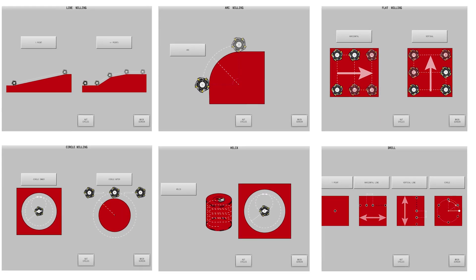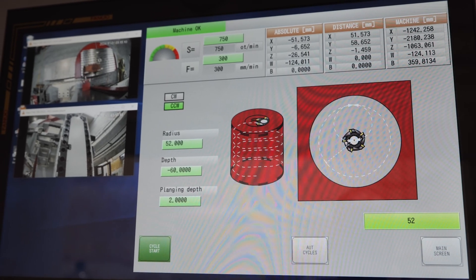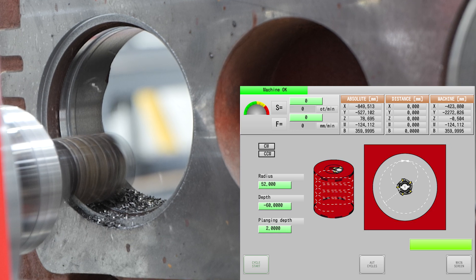In the helix milling cycle, it's necessary to input not only the radius as in circle milling, but also the depth and plunging depth, which together define the helical path for the desired outcome.